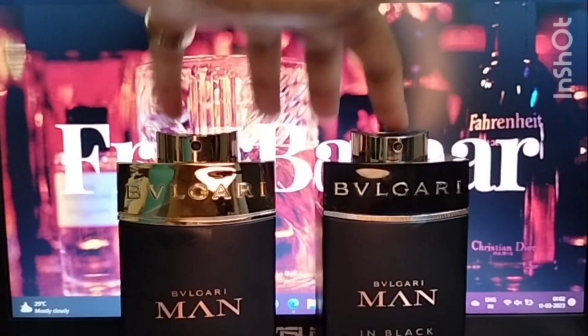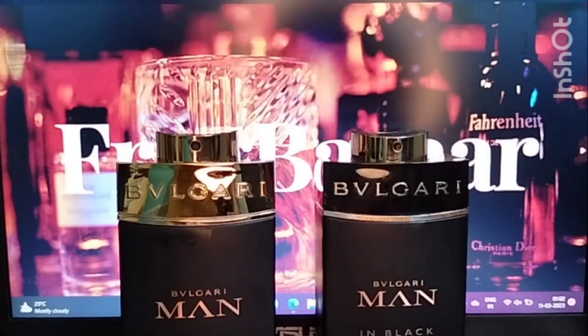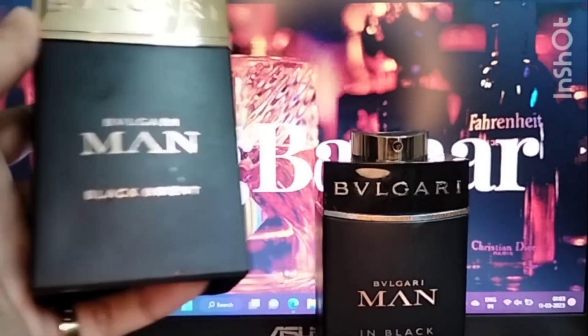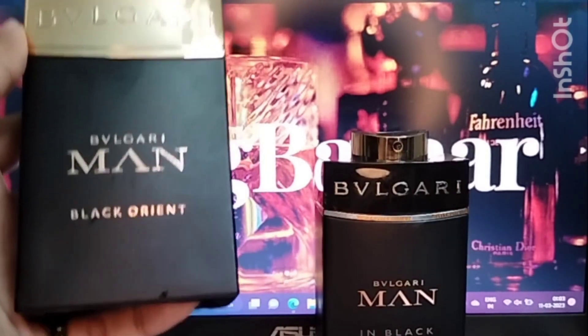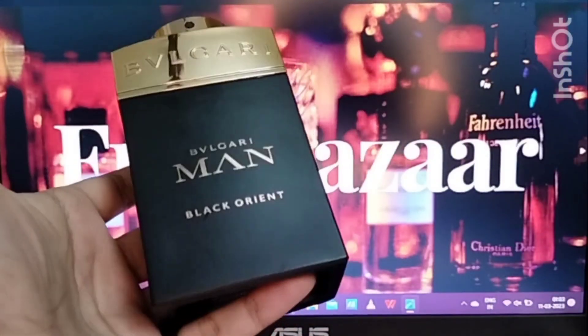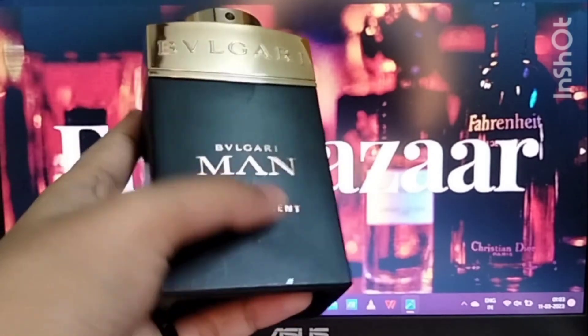Today we are doing a comparison video between two fragrances popularly known as the black beauties of the fragrance community. One is a flanker of the normal Bvlgari Man in Black, and this flanker is known as Man in Black Orient — so from the name you get a hint that it has something oriental about it.